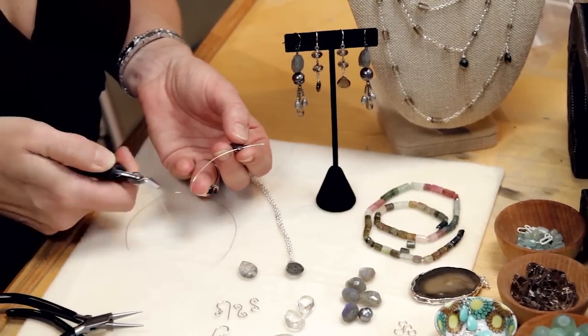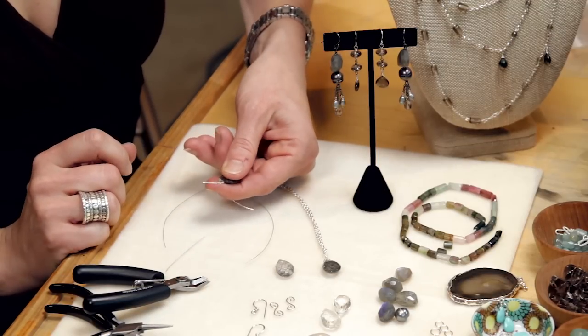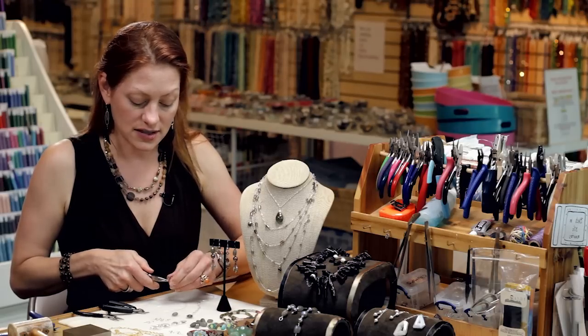You're going to have a short end and a long end, and you're going to bring the two wires together at the top so that they criss cross. Right above the cross you're going to take your chain nose pliers and you're going to grasp both wires and utilize the bead to twist the two wires together.